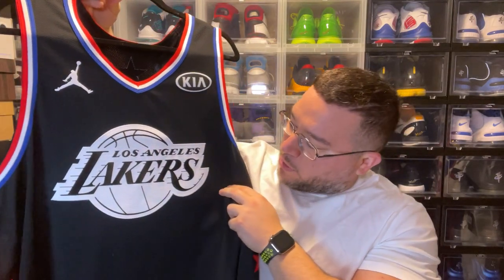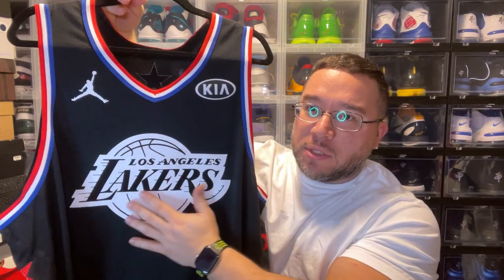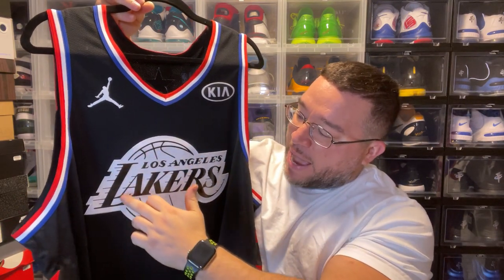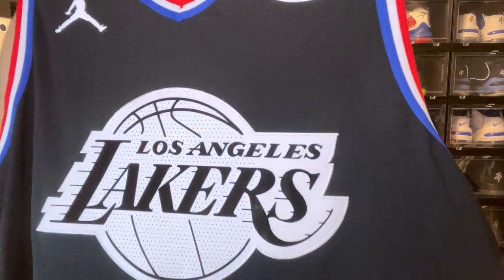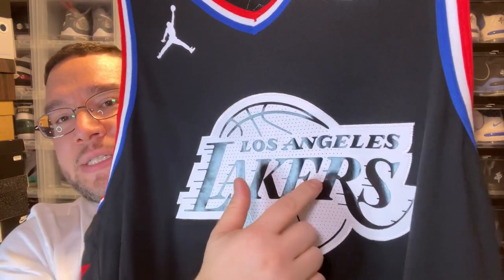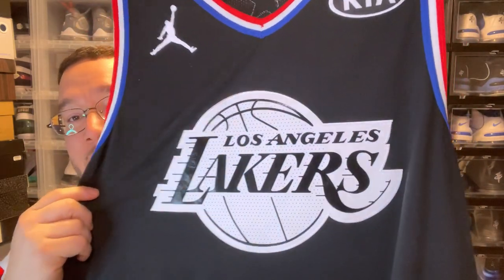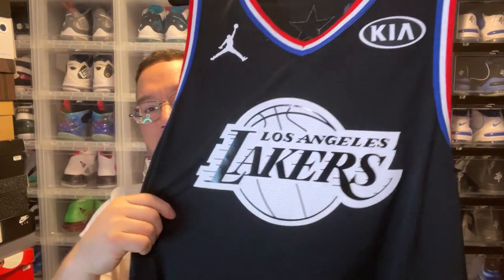The KIA patch is super dope — it has a glossy rubberized finish on all the black parts, while the white parts are actually twill. Every piece of black on it shimmers; that's all a rubberized texture. Then you have your white twill portions. Even the basketball graphic is rubberized — it's a dope emblem, especially against the black background.